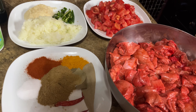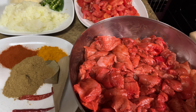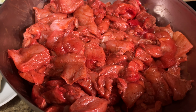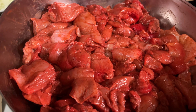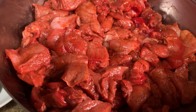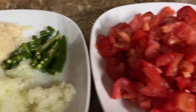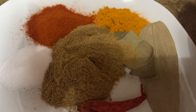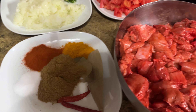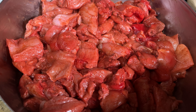Hi guys, so today I'm going to do a chicken tikka masala Indian style. Here is the chicken — all I added is some dry tangerine powder and a little bit of avocado oil, and give it a good mix. That's it for this. I have chopped onions, chilies, ginger, garlic, tomatoes, chili powder, and two dry chili peppers. I have two pots heated up and I'm going to do the chicken in there first.